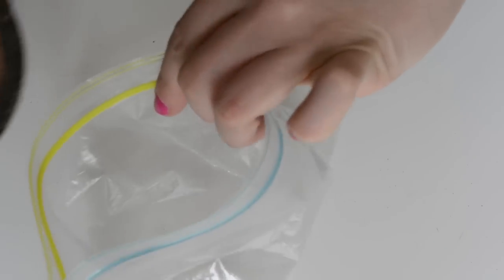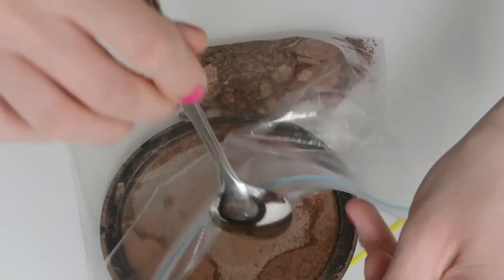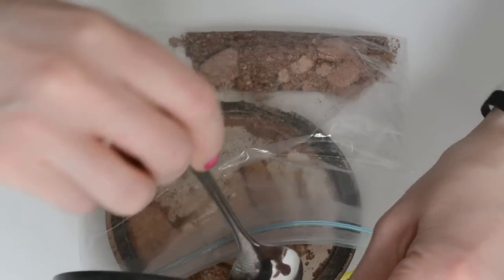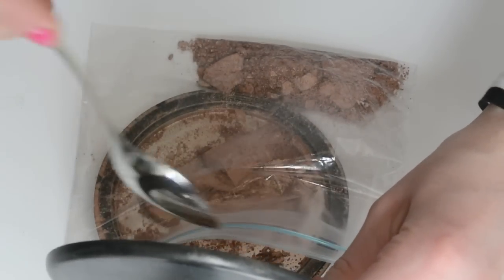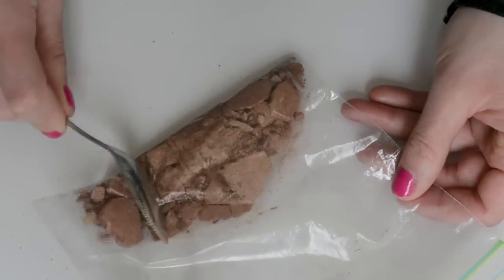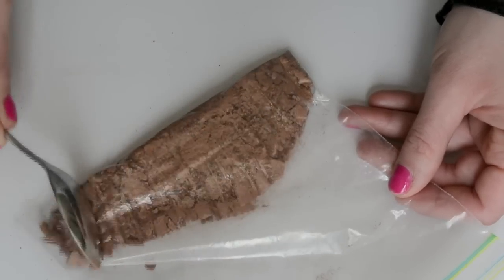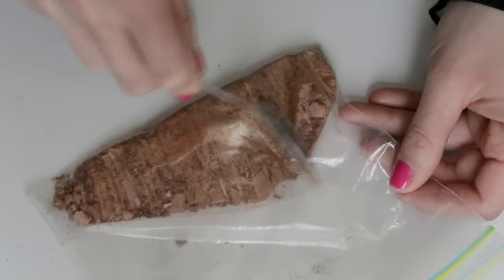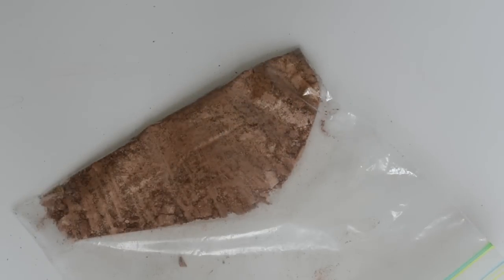The first thing you're gonna need is your ziplock bag. Take all of your broken makeup and use a spoon or butter knife to scrape out everything that stayed in the container and empty it into your ziplock bag. Then clean your container and crush the makeup in the ziplock bag from the outside until it's in a powder form, breaking up all those extra pieces.